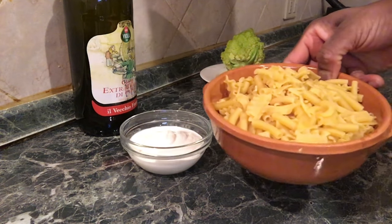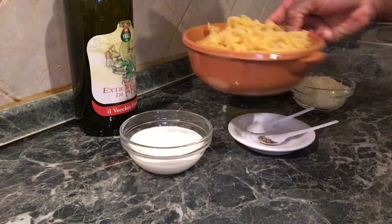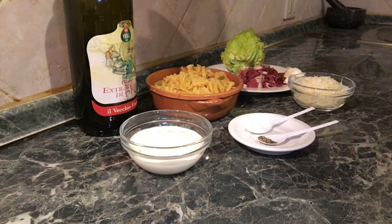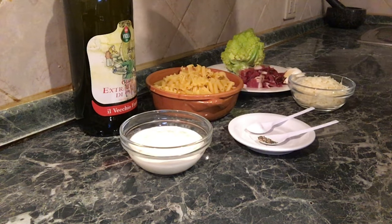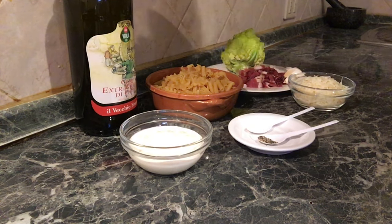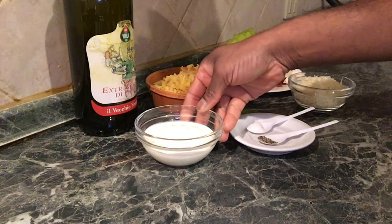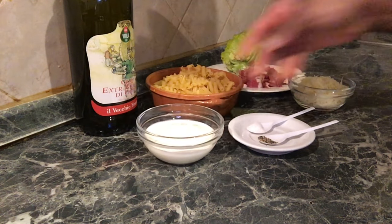I will mix the pasta with a little paste. I will add the pasta to the pasta. I will add a fresh cream or a double cream. This is called Panna da Cucina.